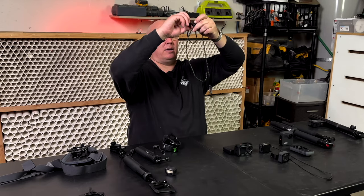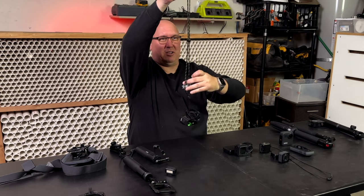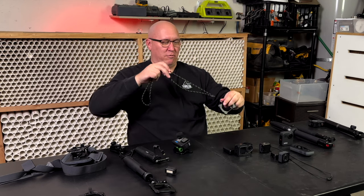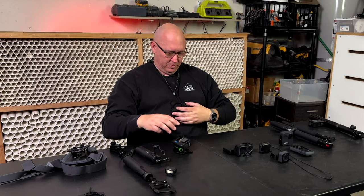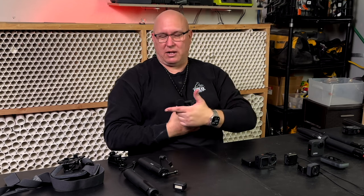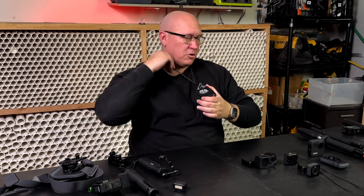What you can also do — which comes with the Snap Mount — is the snap mount lanyard. You put this over your neck and it gives you a little tension right here. You can grab the camera that fast. I can put it under my shirt and wear it on my chest like so. It's another way besides the GoPro chest mount to use this device. Snap mounts are super awesome and they work with all the different cameras I'm going to talk about here.